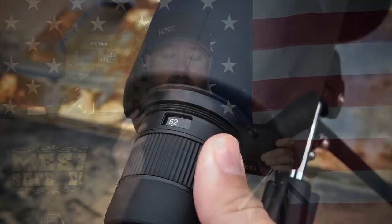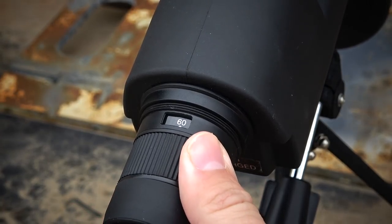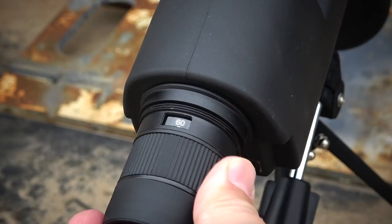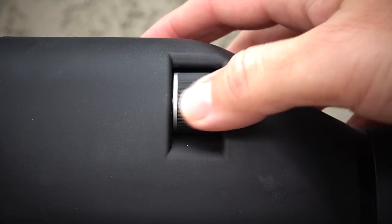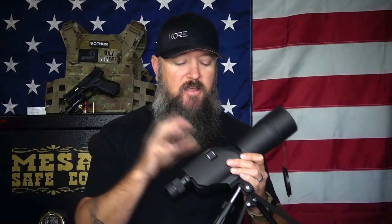The way the optic works: on the front of it, on the ocular lens, is where you adjust your magnification. It starts at 20 power, and you simply rotate that lens to go from 20 all the way to 60 — so 20, 45, 52, and then all the way up to 60 times magnification. On the side of the optic is the focus adjustment ring. If you're changing magnification, you're also going to have to change your focus — it doesn't stay in focus all the way through the magnification range. So if you get it in focus at 20 power and zoom to 60, you'll have to refocus. But it's a really easy-to-use focus ring — this one allows you a little bit of leeway when finding the correct focus, so that's pretty good.